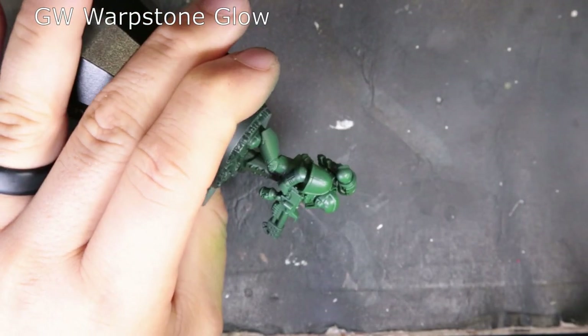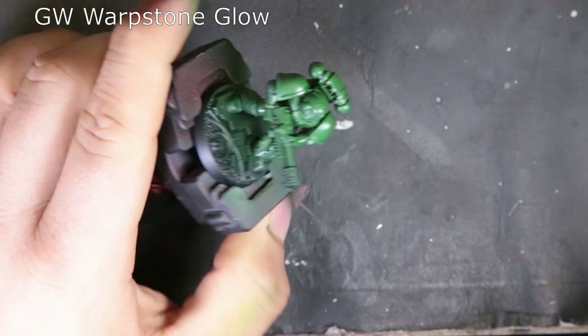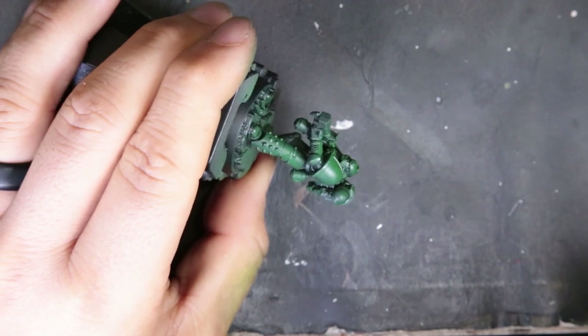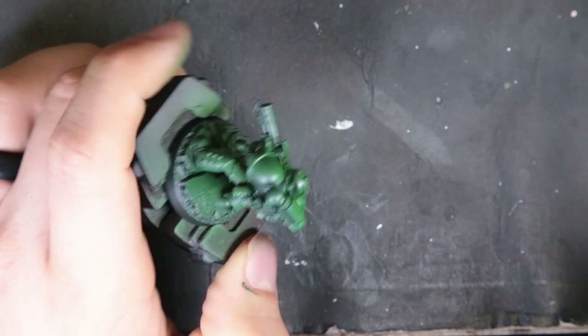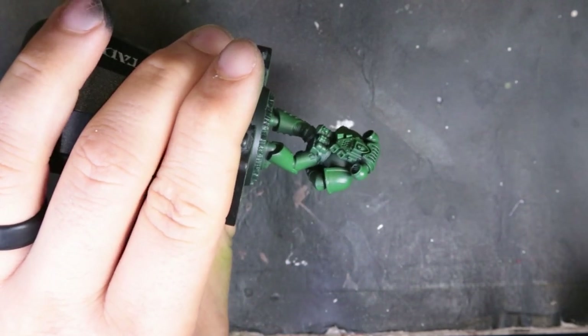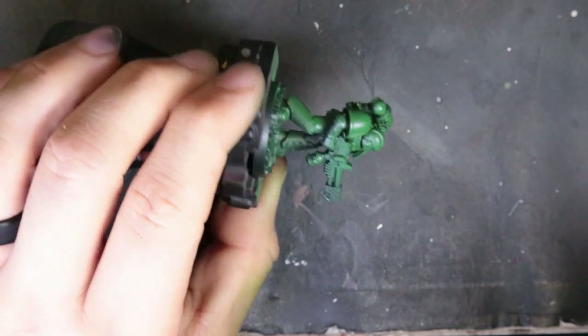With never having done a Salamander before, this is kind of a learning experience. We take some Warpstone Glow and just start hitting this from the top down. It starts giving us a nice coat and starts getting us where we're trying to go, but we ended up playing with this a little bit, trying to get the color just right to make it have that popping green that the Salamanders are known for.